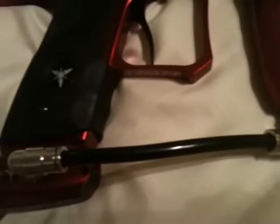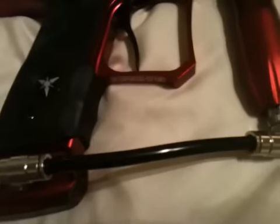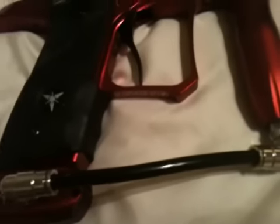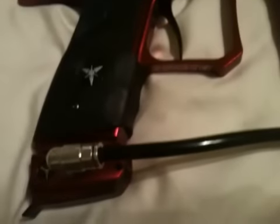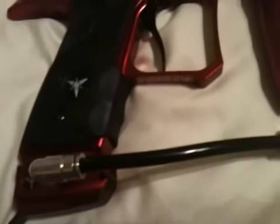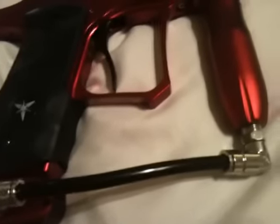You also want to make sure your macro line doesn't have any rough edges. If it does, get a box cutter and cut a little bit off — cut it straight, because if it's at an angle it'll leak.